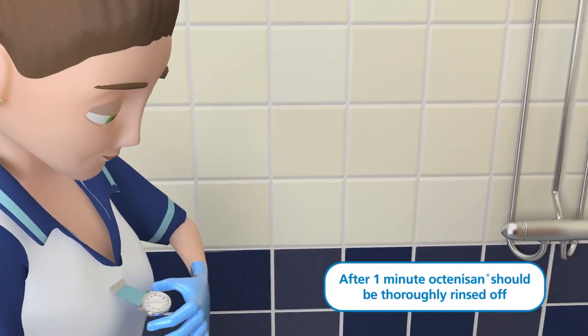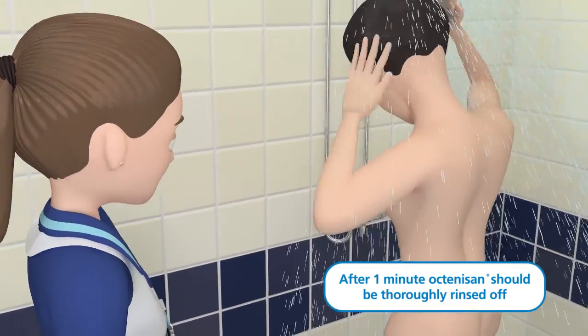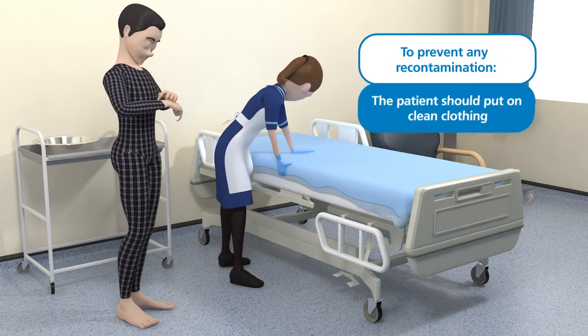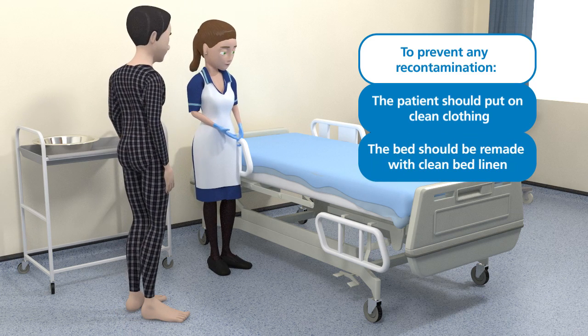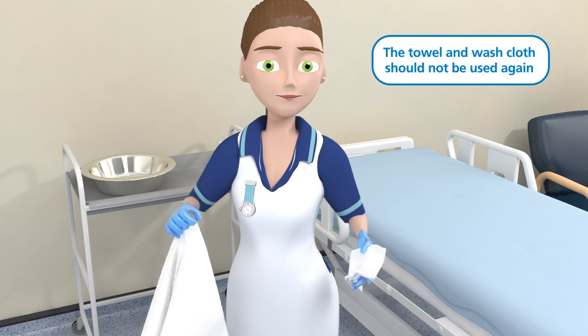After 60 seconds have elapsed, Octenosan wash lotion should be rinsed off thoroughly in the shower and the patient dried with a clean towel. To prevent re-contamination, the patient should put on clean clothing and the bed should be remade with clean bed linen. The towels and washcloth should not be used again until thoroughly laundered.